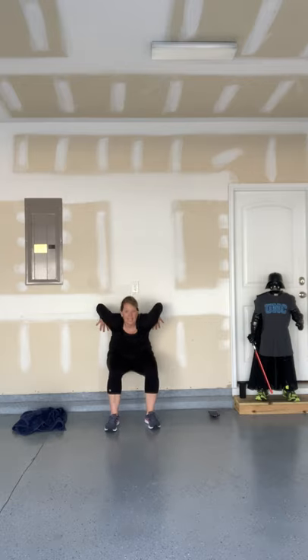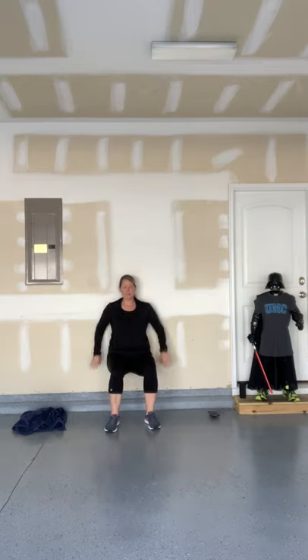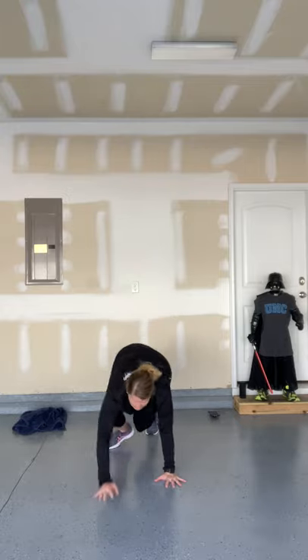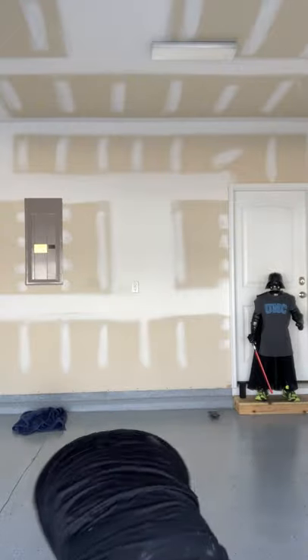Second round — right into it. 30 seconds down on the wall — go, hold it here. Quads are burning, I can feel it, I bet you can too. 15 seconds — and 10, 9, 8, 7, 6, 5, 4, 3, 2, 1. Bear crawl it up — oh yeah, here we come! Five jacks: 1, 2, 3, 4, 5. Back pedal back.